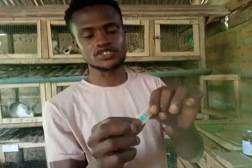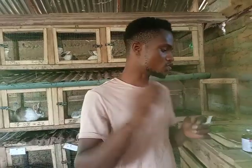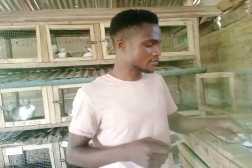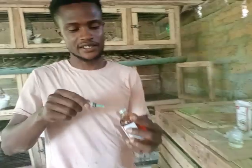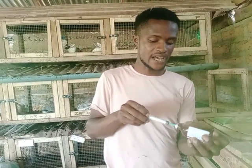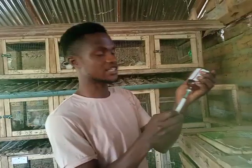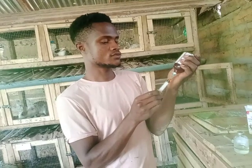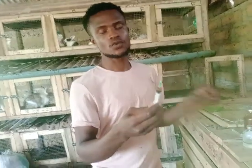This brand new needle, as you can see, I'm just doing some unlocking. This brand new needle will be used to insert inside one of the injections, which is the Oxytetracycline. From there, you draw gently until it reaches one mil.